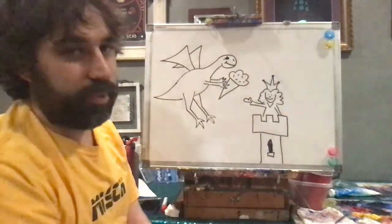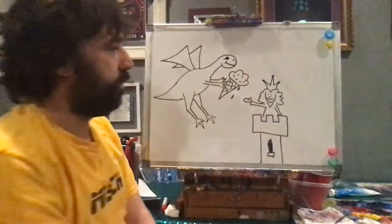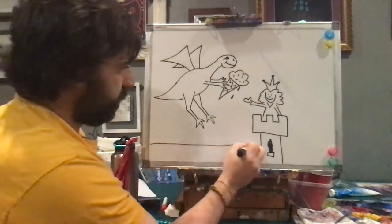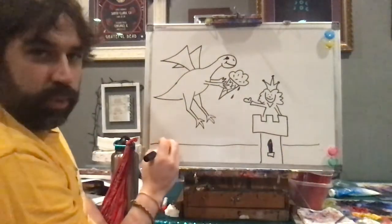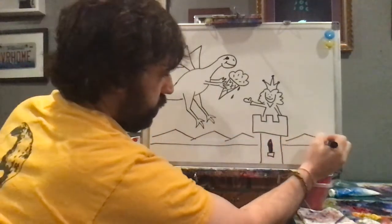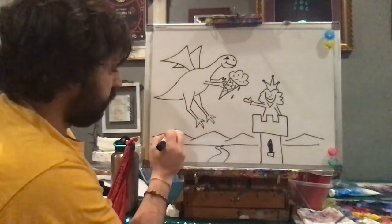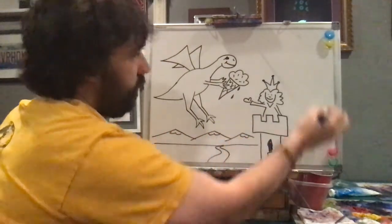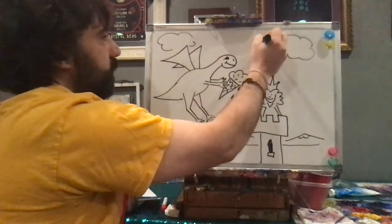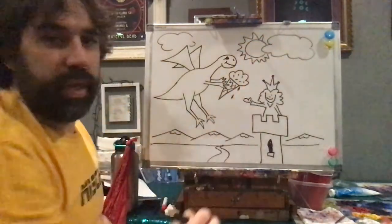Feel free to add any flavor you want. I'm going to draw a couple of drips because it's hot out there. Next up, we're going to need to create an environment, so I'm going to create a horizon line. I'm going to put a few mountains by drawing long triangles. Maybe a river, maybe some snow. And of course, details in the sky like clouds and a sun.